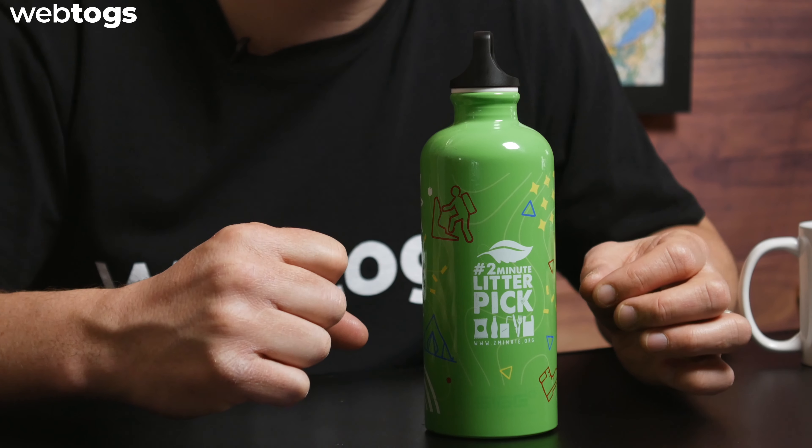We have joined forces with the awesome charity that is the Two Minute Litter Picker Foundation. The Two Minute Litter Picker Foundation is all about picking up litter — no matter where you are in the world, you can spend two minutes of your day, your week, your month, to look at where you are and pick up litter and dispose of it properly. By purchasing this bottle, all the profits will go to that charity, which means they can help run campaigns to inspire more people to spend two minutes picking up litter.